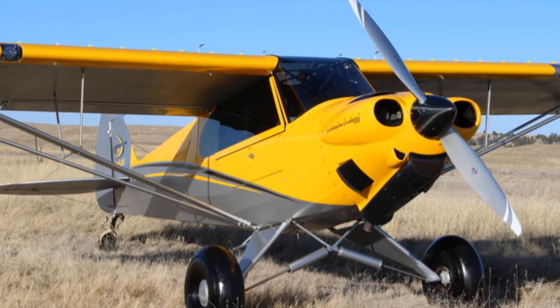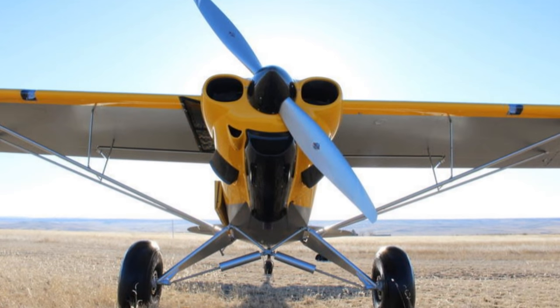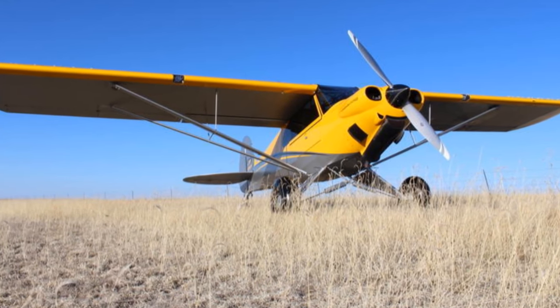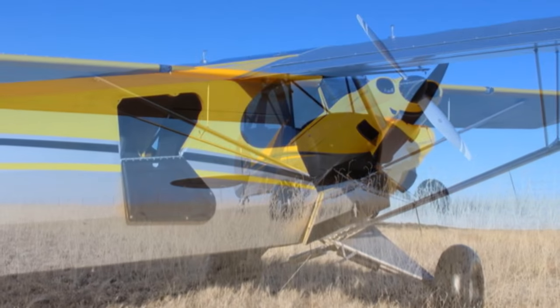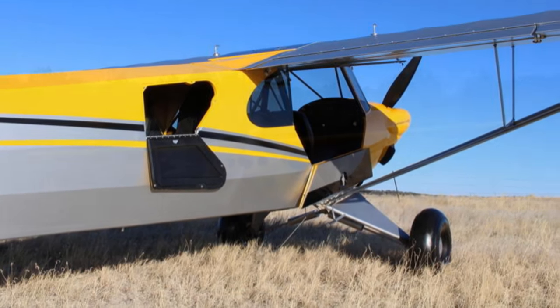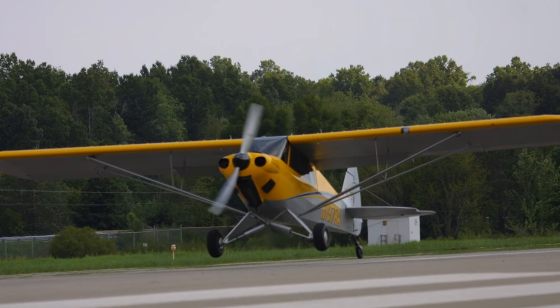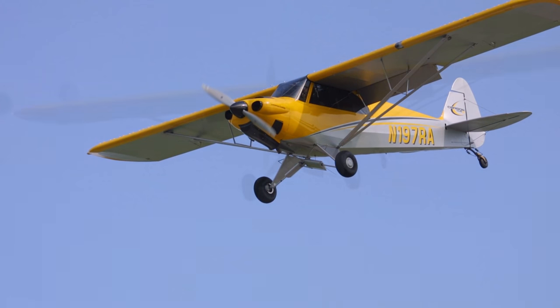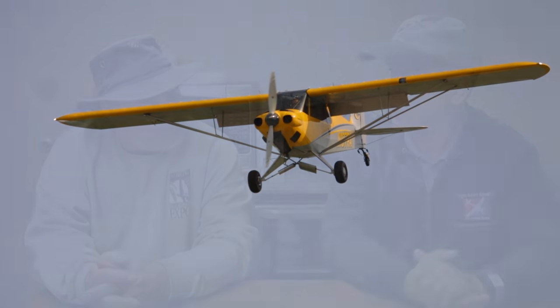Somebody observed that in an environment like mission work in South America, where you've got little tiny strips down in the trees, this would be quite an exceptional machine. The mission would have to have a pretty good benefactor though — dollars and cents — because the airplane is beautifully finished. The hardware pieces are gorgeous, the interior with all that carbon fiber is really interesting, but you've got to have a budget.